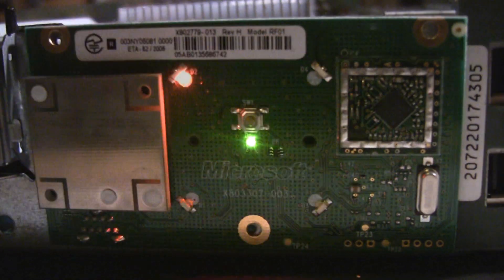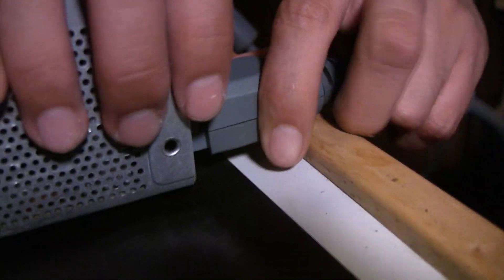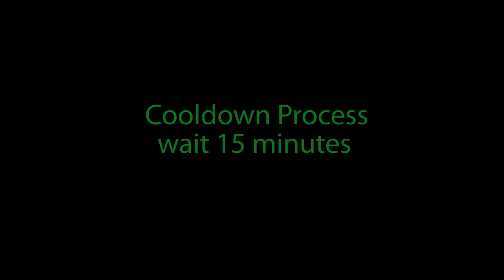You will not be able to turn it off from the front, so unplug the power cord from the back. Let the Xbox 360 cool down for about 15 minutes. While you are waiting for your console to cool down, you will want to finish tightening the screws.